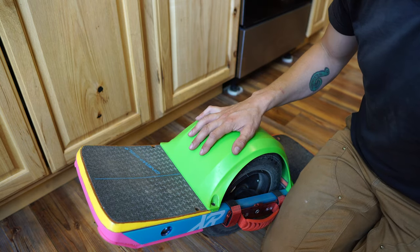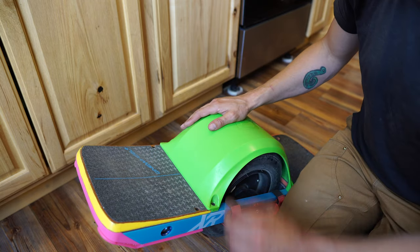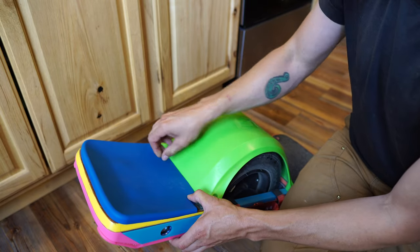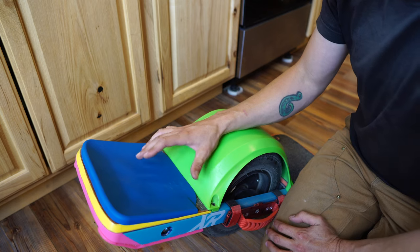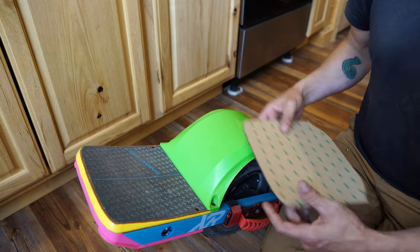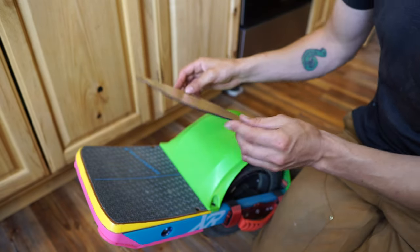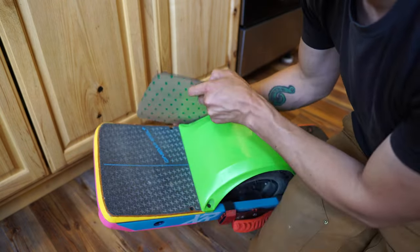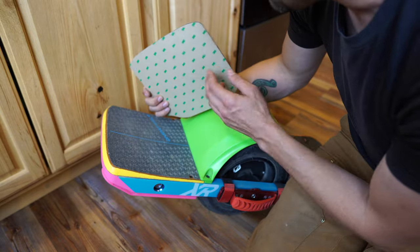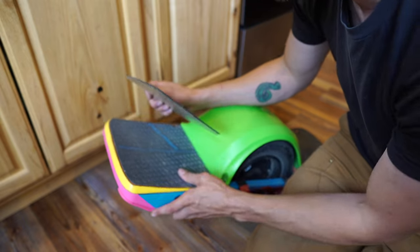If you have a fender or flight fins on your board, leave your fender on for the installation. If you install the pad and then put your fender on afterward and it pushes down the Viper pad, it might mess your sensor up. So make sure you leave your fender or flight fins on. Next, get your foam adhesive pad and just place it on there to test it out and see how it's going to look — try to line it up with the edges of your grip tape everywhere.